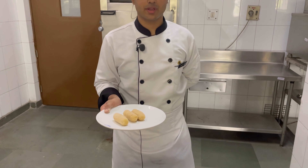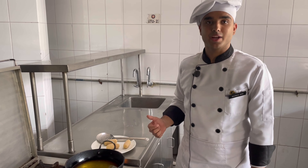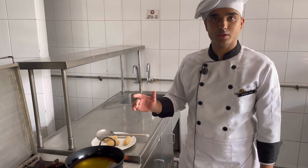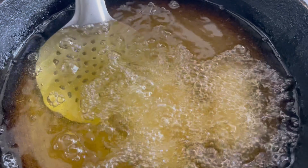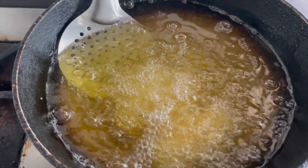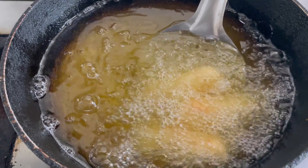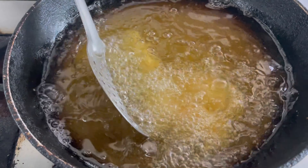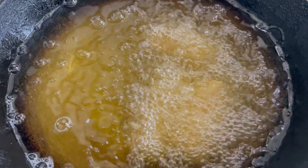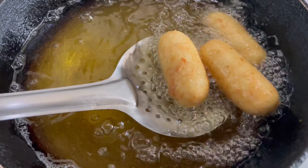We have crumbed the potato croquettes and it is time to deep fry them. While deep frying, you have to notice that the oil should not be too hot or too cold. If the oil is too hot, your potato croquettes will get burnt. If the oil is too cold, your potato croquettes will become soggy. Deep fry them until they get a golden brown color on medium flame.